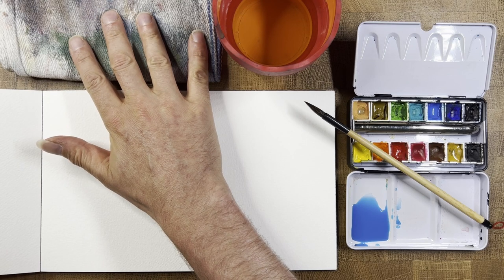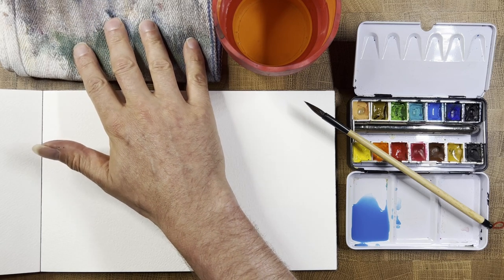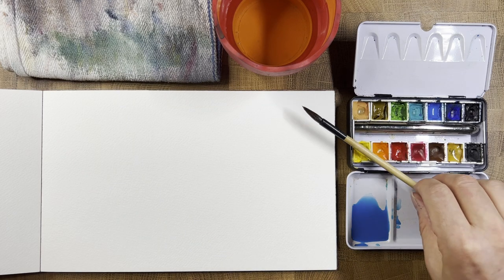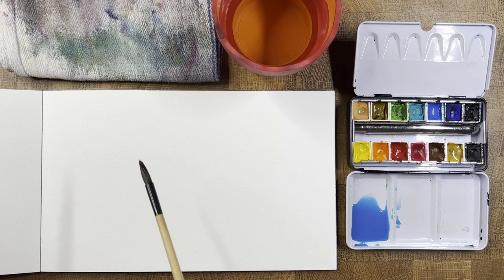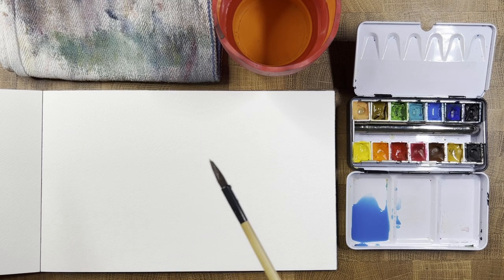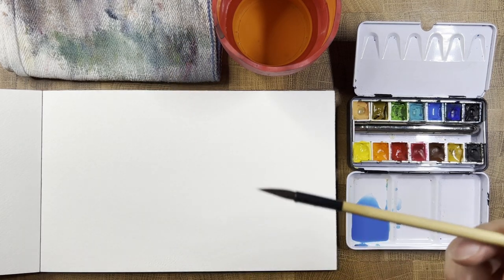Probably the most important thing for this demonstration is this little towel. It could be a towel, a sponge, or a folded-up piece of paper towel — something you're going to use to dab your brush, blot it, or whatever you want to call it. Really, it's to control the moisture in the brush. And of course some paper — I'm using a sketchbook from a local art store with a cold press surface.